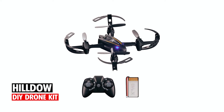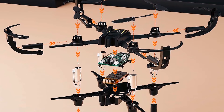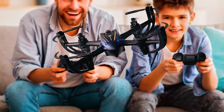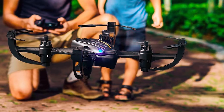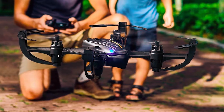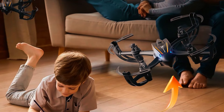Hildow DIY Drone Kit. The Hildow DIY Drone Kit is perfect for kids and beginners, featuring toss-to-launch, circle fly, and 3D flips for easy operation and extended flight time of up to 7 minutes. Safety is ensured with propeller guards and durable ABS material. This DIY kit offers educational assembly, promoting hands-on learning and basic engineering principles.